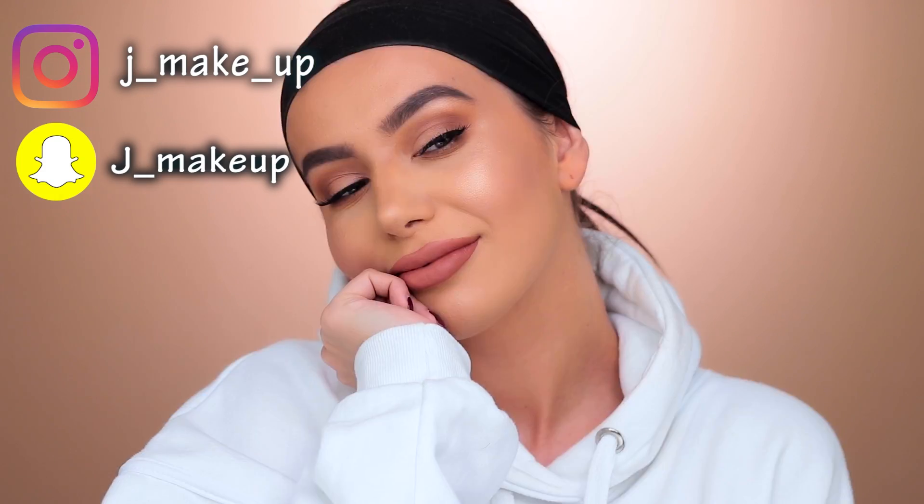Hey guys, welcome back to my channel! Today's look is this everyday makeup — everyday slay, whatever you like to call it. This is a really basic look, and I know we've all seen a lot of tutorials about this kind of look, but I'm getting a lot of questions daily on my Instagram about how I do this makeup. I asked my Instagram family whether I should do a colorful smoky eye or everyday makeup, and of course they were all about the natural everyday makeup. So if you're interested in this look and want to see how I achieved it, just stay here and keep on watching.